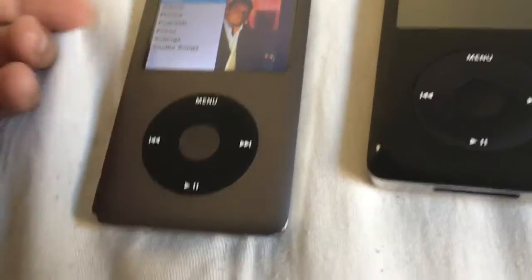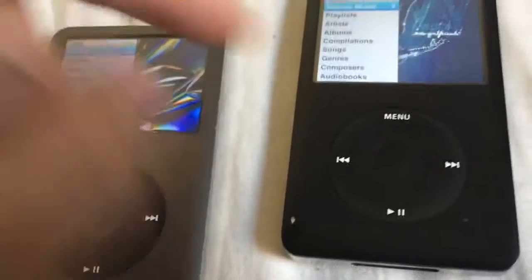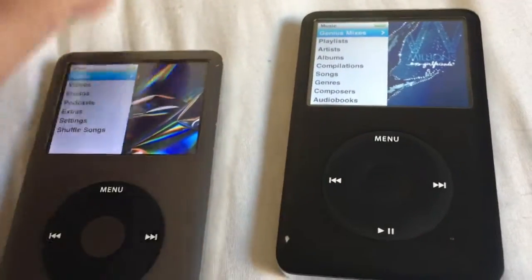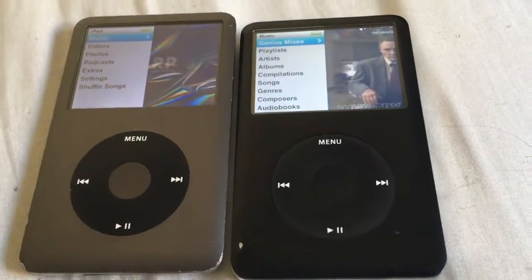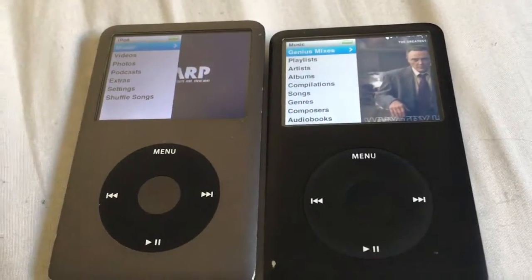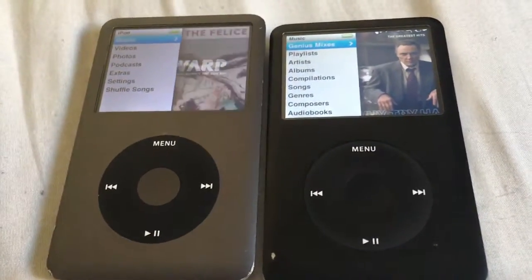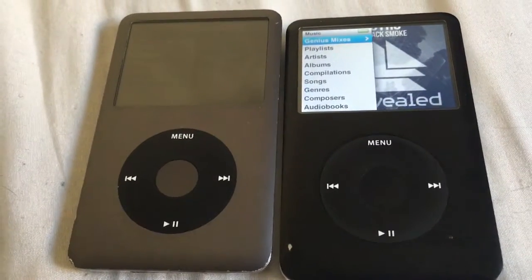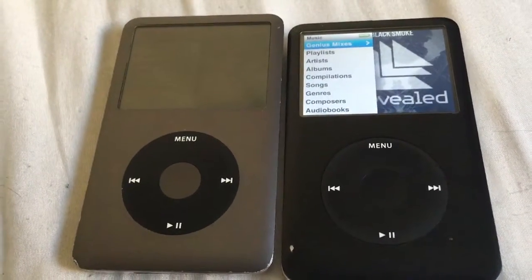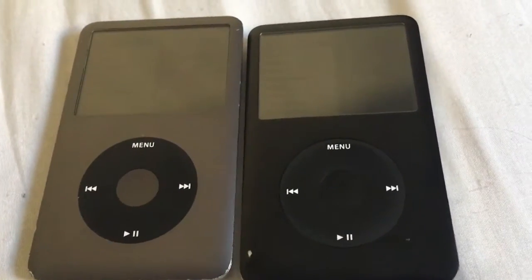The reason why I have two iPods here is quite simple. I put letters A through M on this one and then letters N through Z on this one. I cannot fit all of my music into just one iPod. They don't make an iPod Classic that is really, really large. I've seen on eBay there is an offering of either a one terabyte or two terabyte version — obviously not a hard drive, but a flash drive inside the body of one of these.